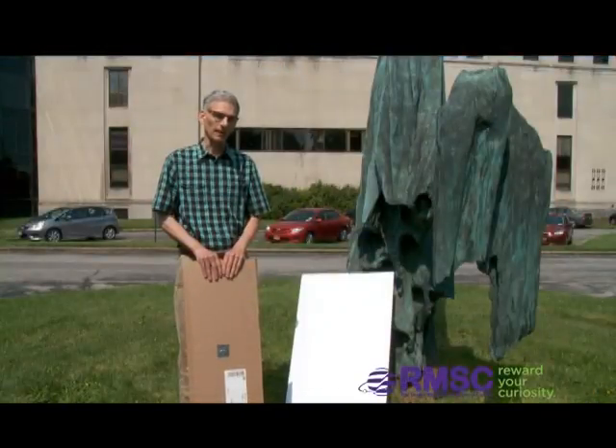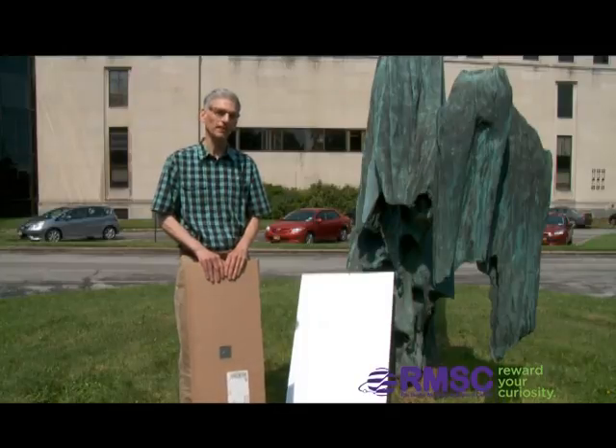Hi, it's Steve at The Planetarian, and I'm here to show you how you can view the eclipse safely for practically nothing.